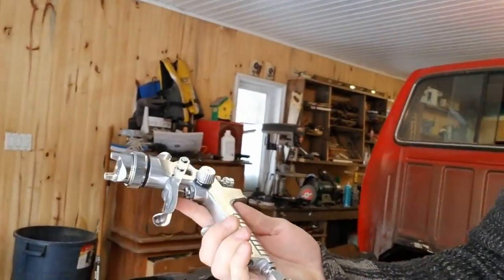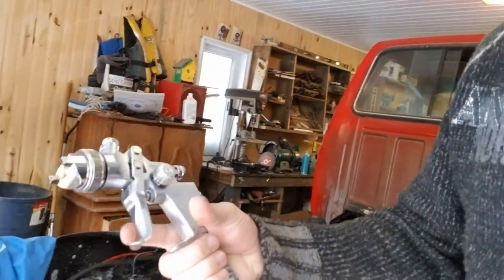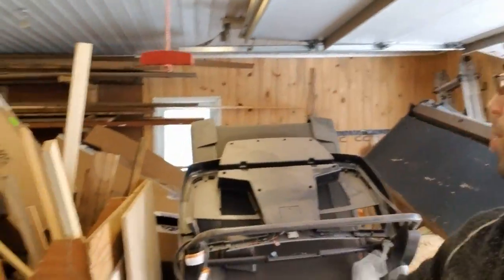I chose to do the paint myself. I found a paint gun — really nice one, tried it this morning. Really nice paint gun. It's a gravity fed, so the tank is on top there. $140. It really feels super solid, very nice quality.